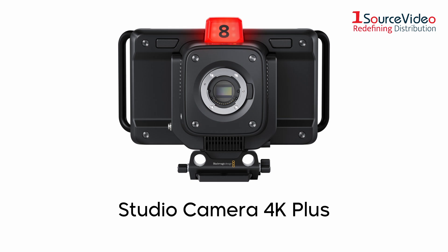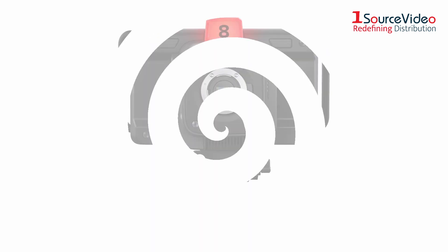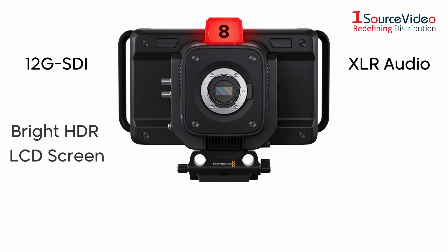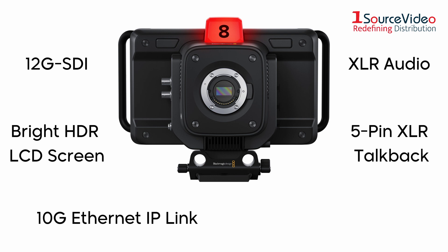It has all the same features as its predecessor, the Studio Camera 4K Plus, along with new features such as 12G SDI, XLR audio, bright HDR LCD, 5-pin XLR talkback, 10G Ethernet IP link, and HD live streaming.